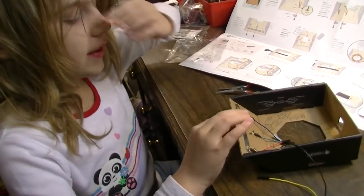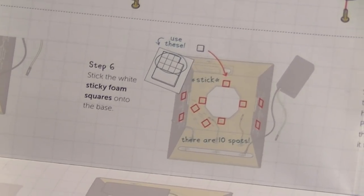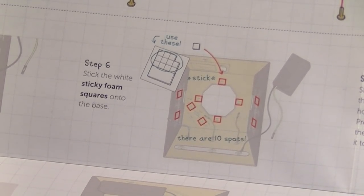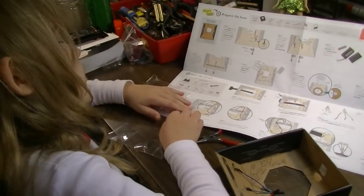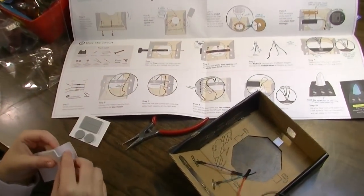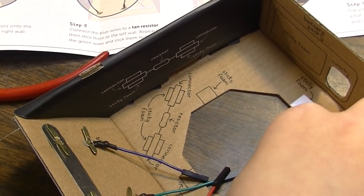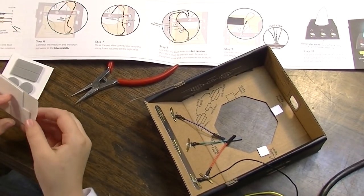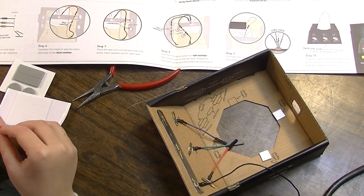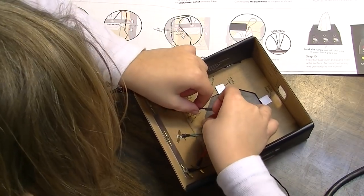Once done, once again. Excellent job. Step six: stick the white sticky foam squares onto the base. It's got them actually marked where you're supposed to put them — cool. Good thing it does, because that would make it like ten times as hard. Maybe infinity times as hard.